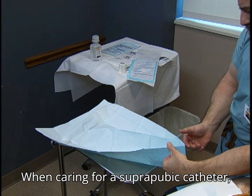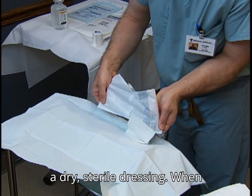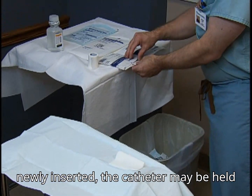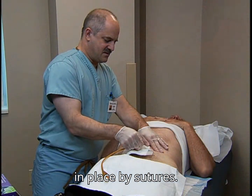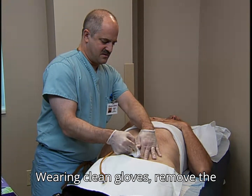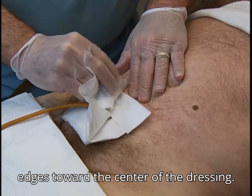When caring for a suprapubic catheter, set up the supplies as you would to apply a dry, sterile dressing. When newly inserted, the catheter may be held in place by sutures. Wearing clean gloves, remove the existing dressing by gently pulling the edges toward the center of the dressing.